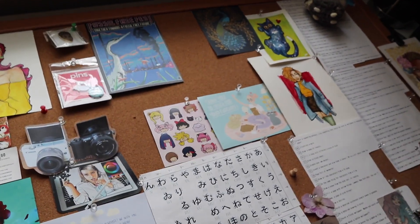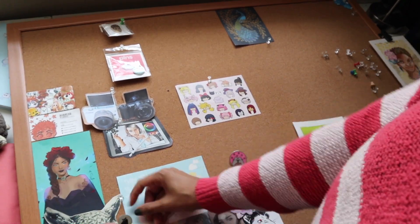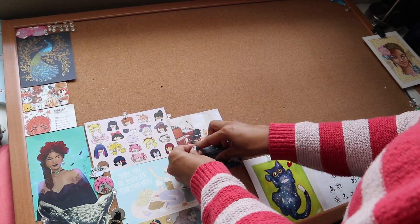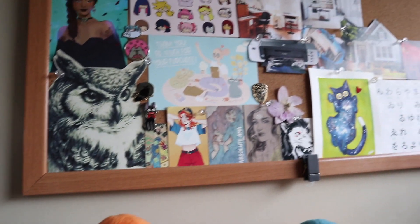The last thing I decided to do was refresh my inspiration board. Here I keep business cards from artists that I've purchased from, images that inspire me, some of my enamel pins, and images that directly relate to the goals that I've set for myself this year. I find doing this really helps with manifestation and feeds my motivation all throughout the year.